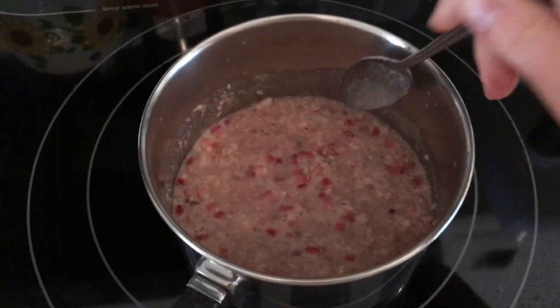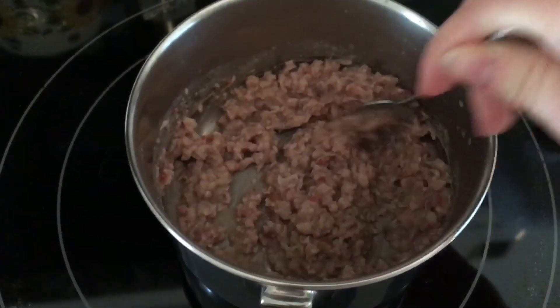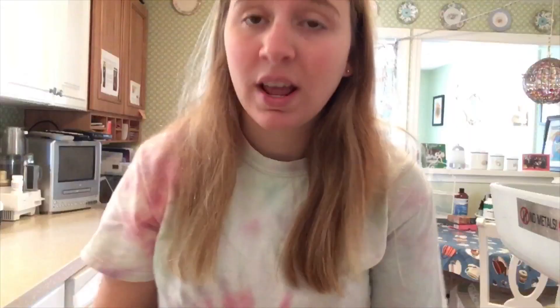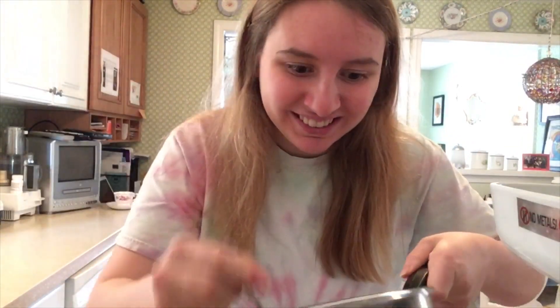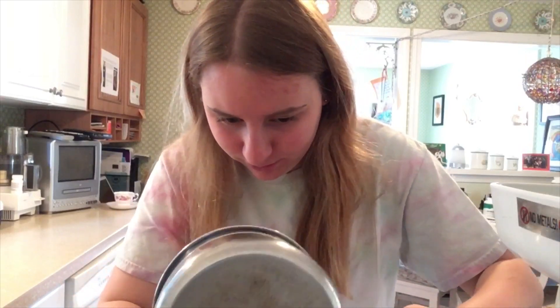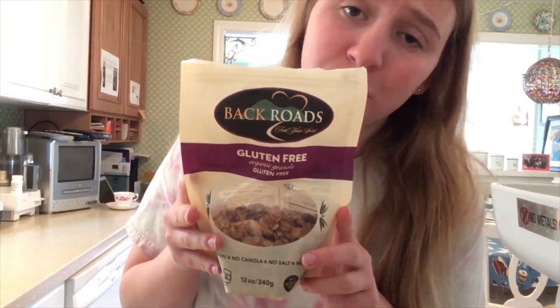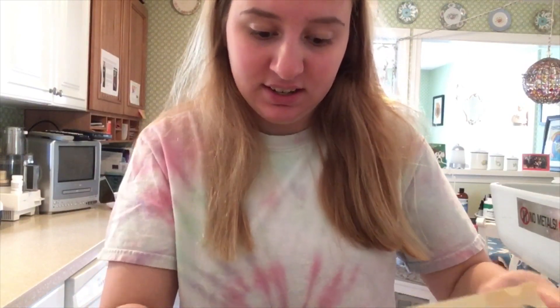Now that it has sat we are going to stir a bit more. And now we are going to take our pot and our spoon and put it into a bowl. And of course we can add some of our gluten-free granola — a little bit — for a little extra crunch and taste, which it might need.